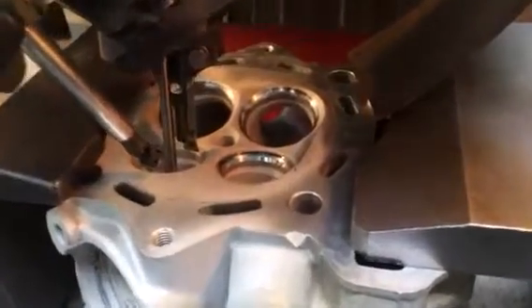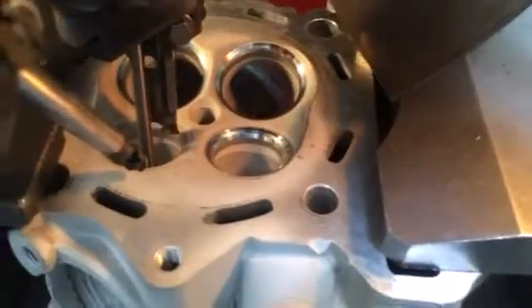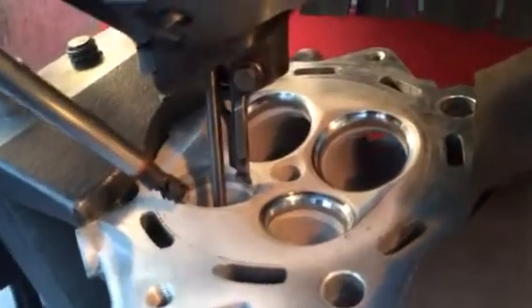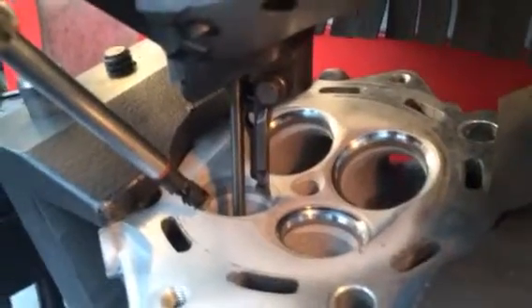We've just finished the inlet seats as you can see on the other side there. I've turned the head over and set up the exhaust seats. I've just done a profile on one exhaust valve seat and it's come up really well. I'll just show you and demonstrate the new one machining the last exhaust.